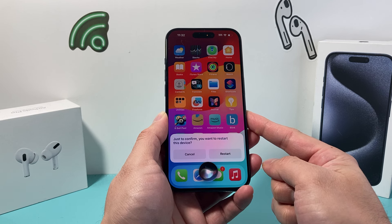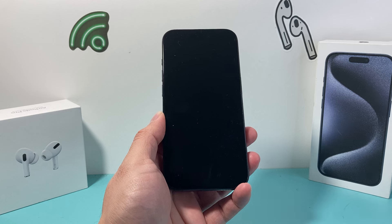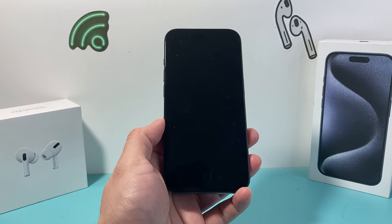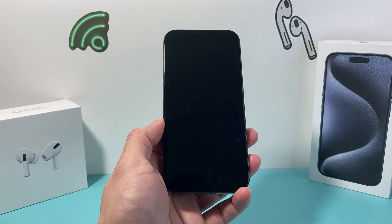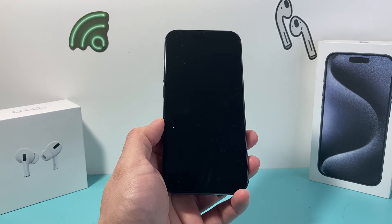Siri responds: just to confirm, you want to restart this device. I say yes. And as you can see here right now, the phone has completely started to shut down and it should also power back on without having to hold that side button.